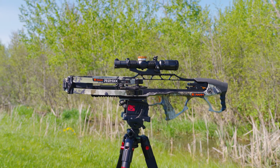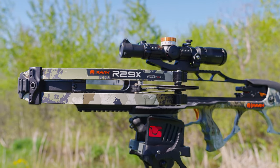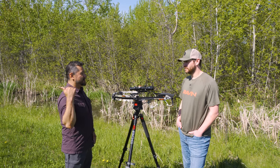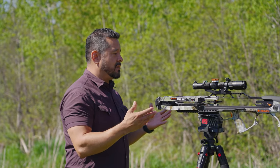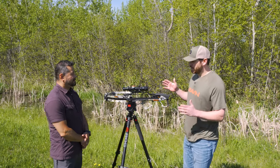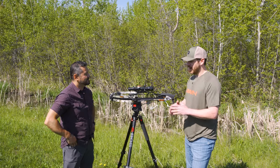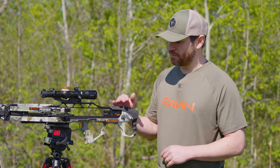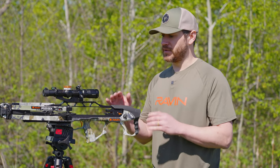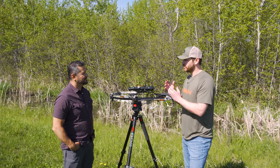The R29X is part of the meat and potatoes of the crossbows really going out the doors right now. Why would you want this over other 29X models or other models in the lineup? There are a lot of Great Raven offerings — variations in speed, size, packages, things like that. This bow is one of our number one sellers every year, specifically because it's kind of a do-it-all. It takes over all the things desired by a hunter or even a shooter.